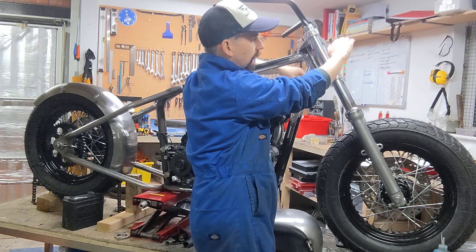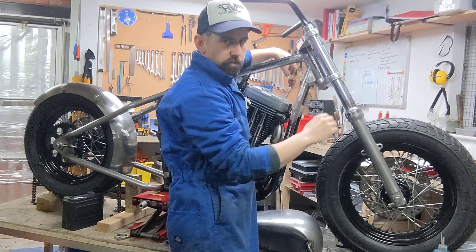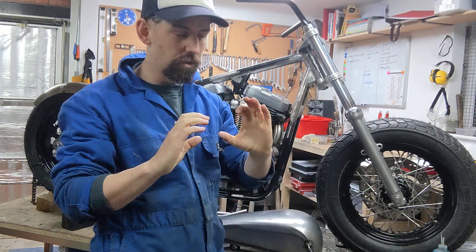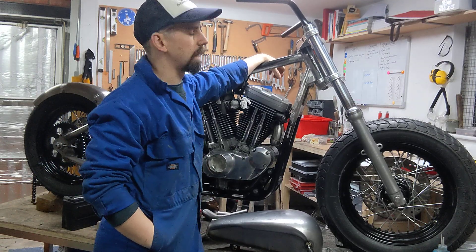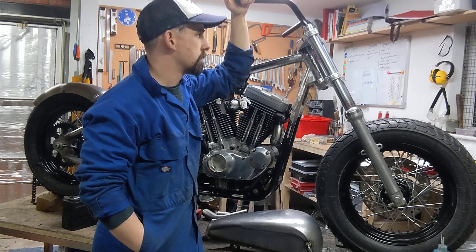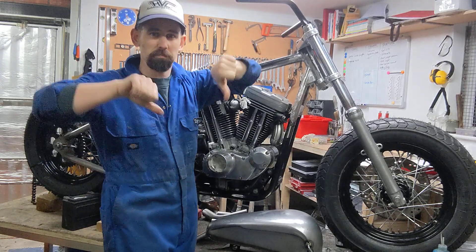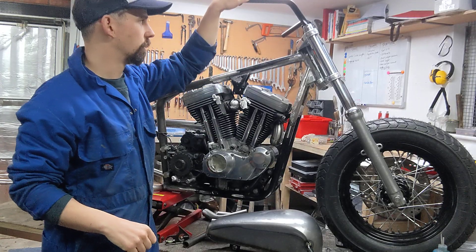My idea for the whole front head area is to fill it in and make a headlight cowl with a bit of an eyelet and a hood over the headlight. I'm thinking of going for a square LED headlight, maybe with some cool LED running lights. The handlebars won't be these — these are just for moving it around. I might have a go at making my own, thinking along the lines of Z-bars.